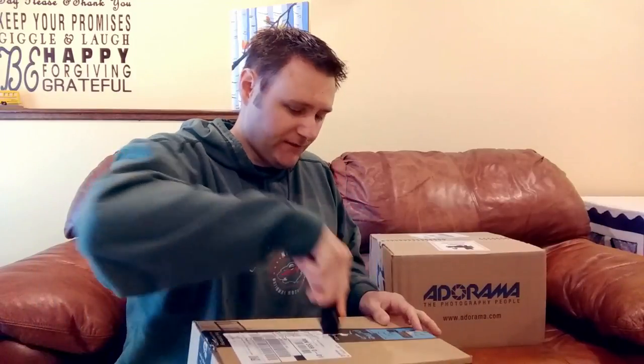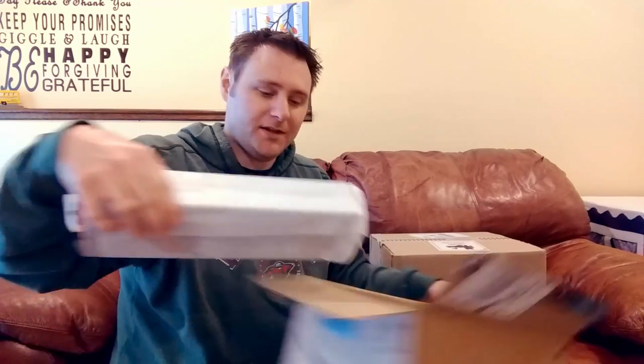Obviously I got this off Amazon because Amazon seems to be the best for most everything. Number one — super exciting to everybody, not really — it's a 64 gig memory card. You're probably thinking okay, I already know what you got, but that's number one, not super interesting.